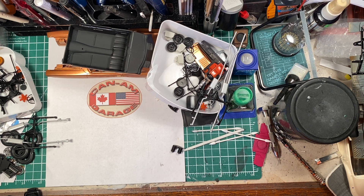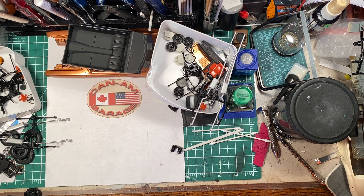Welcome back to the Can-Am Garage Guys. In this episode, I'm going to show you a quick update of what has been accomplished lately on the 1969 Dodge Coronet Super B A12 car.